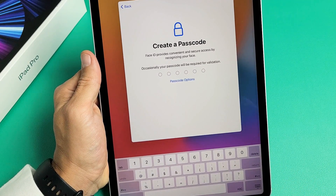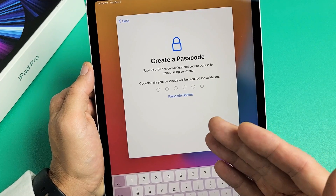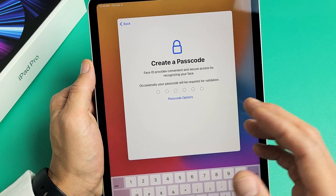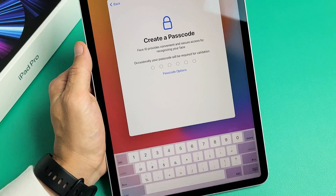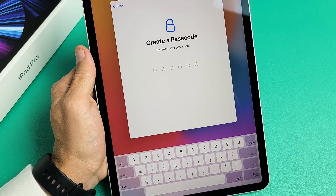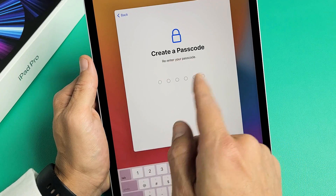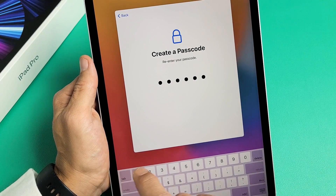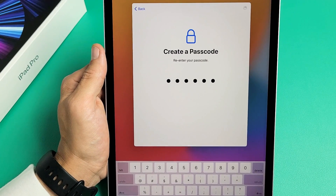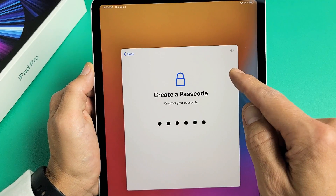Now I'm going to go ahead and create a passcode. With this passcode, you'll be able to log in using your Face ID, or if not, you can use your passcode. Go ahead and make a passcode for yourself. After you do it the first time, it's going to ask you a second time to reconfirm.